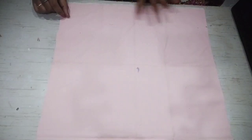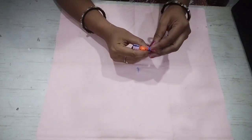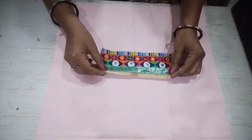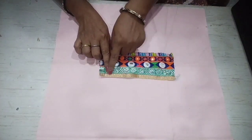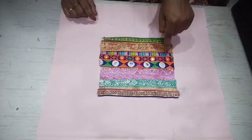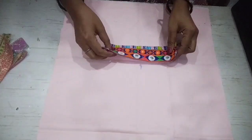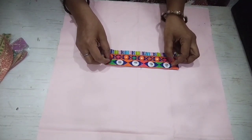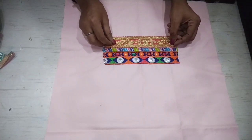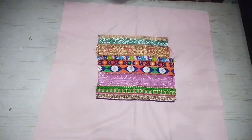Now let's move to the next DIY. Here I have a 17 by 17 inch square piece and mark it in this way. I have little lace pieces — fold them and put them in the center. We will keep all the laces in the center. Whatever laces you have, you can use them in this DIY.